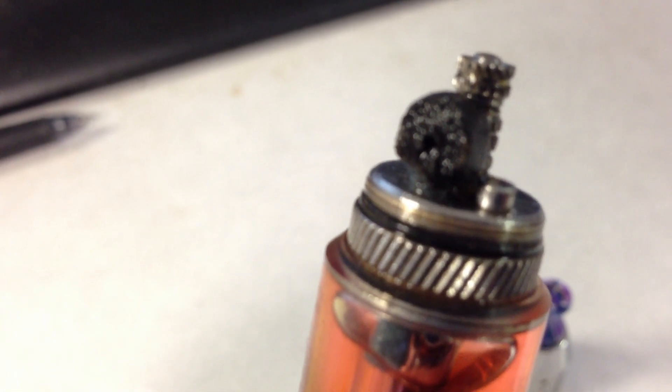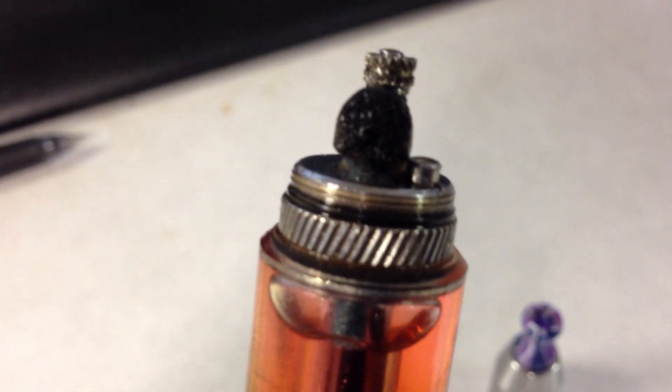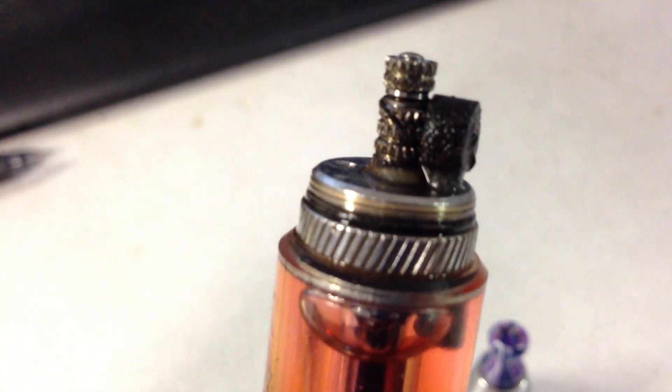Alright, Scooby-Bet Dan here from ECF. This is the through-hole wick that I made. I had a couple people that asked me to post what it looks like, how it works, that kind of thing.